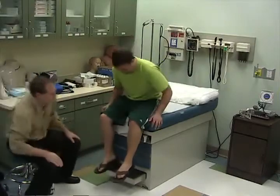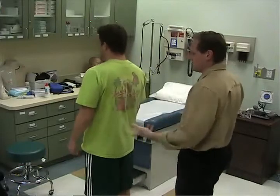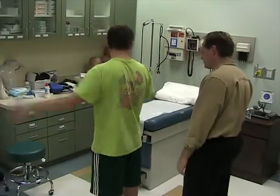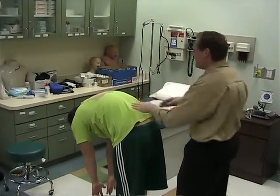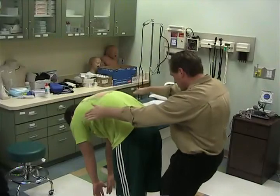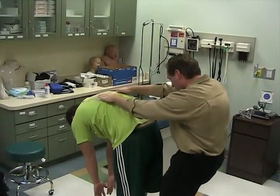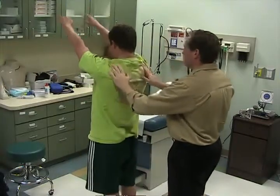Go ahead and stand up — face this direction. We're going to test for scoliosis and flexibility. Reach down, touch towards your toes. What you're looking for is one part of the back to be slightly higher than the other. Come up slowly.